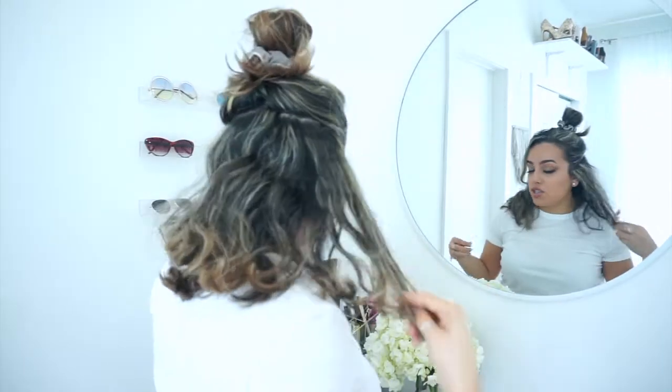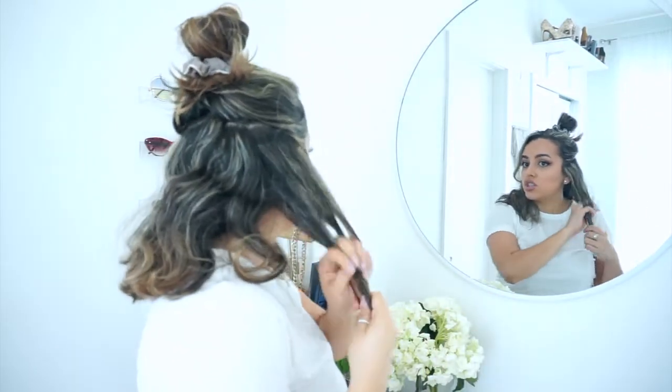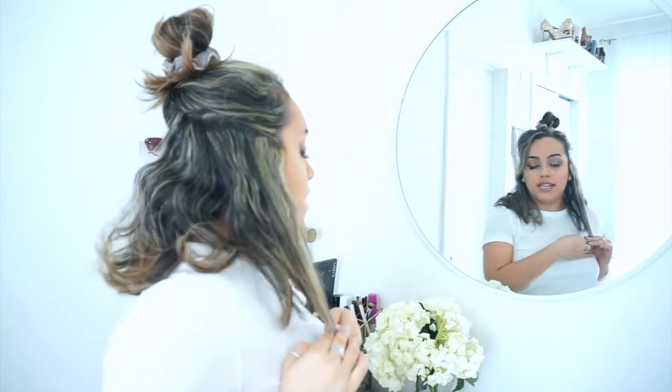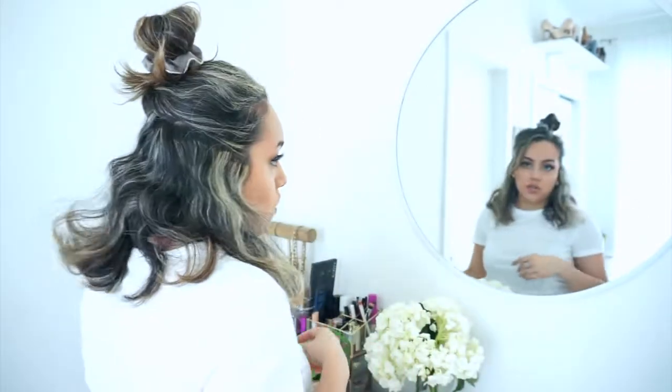All I'm going to do is take my straightener and straighten from about two inches from the root down, because I'm going to want those ends really straight towards the bottom. So let's go ahead and do that.